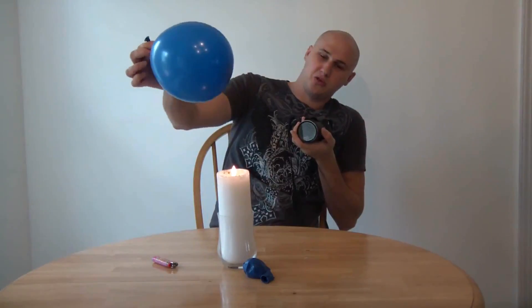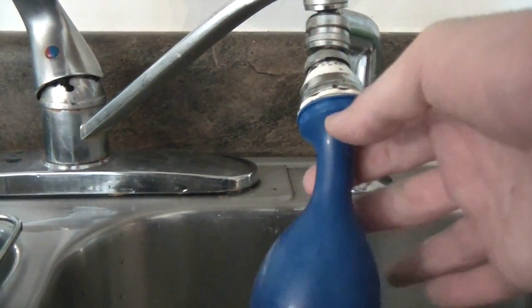So we are going to put a balloon on fire and see what happens. Fill it up with a little bit of water — you see it doesn't pop at all.